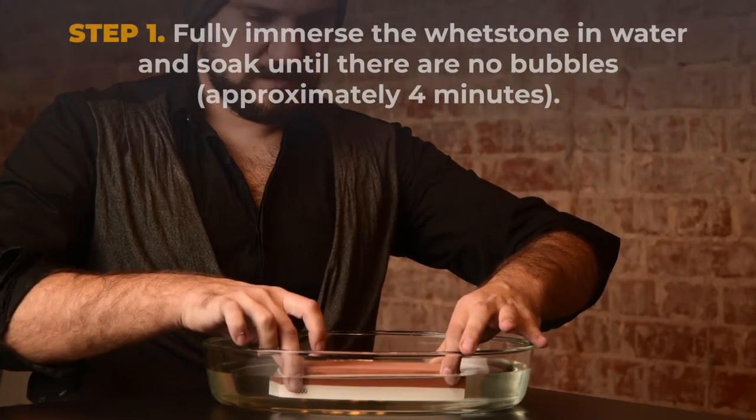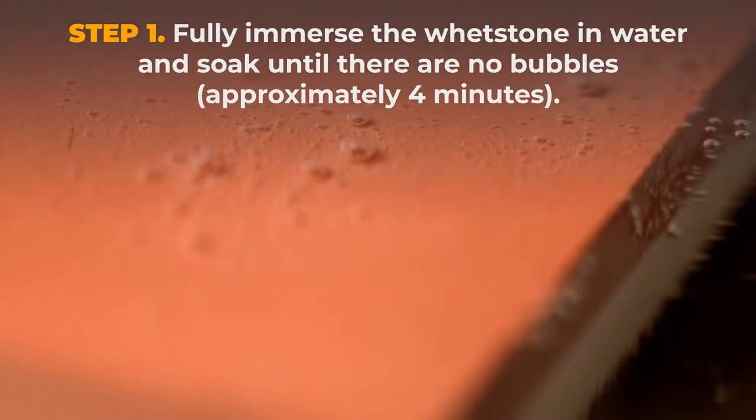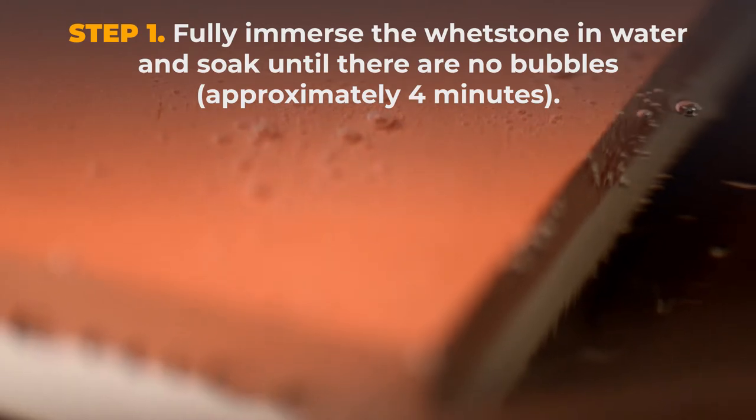Step 1. Fully immerse the whetstone in water and soak until there are no bubbles, approximately 4 minutes.